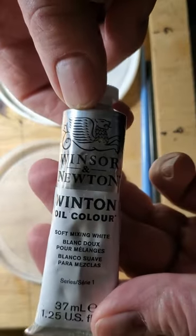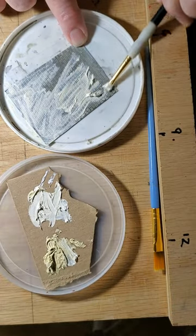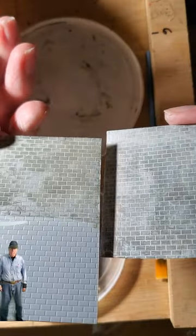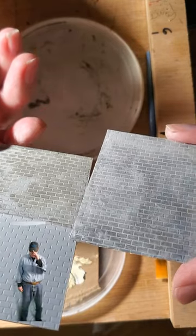For the mortar we'll mix an off-white from oil paints, and brush firmly to fill the mortar joints. Now wipe the face of the blocks with a rag, leaving the oil paints in the joints. And you don't need to let the oil dry.